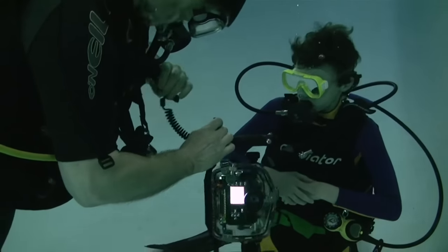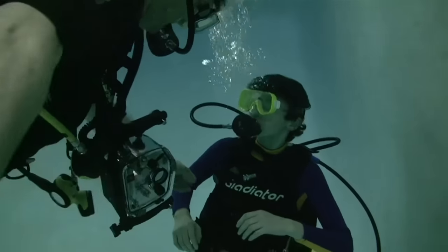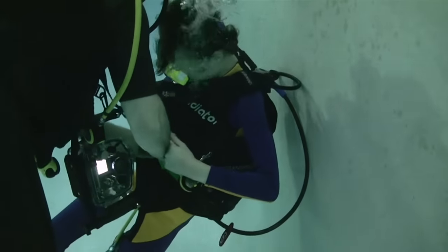If you need your hands free, just snap the buckle back in place and your camera is tucked in safe next to your body. You couldn't do this with a wrist lanyard.